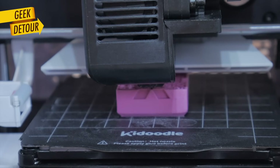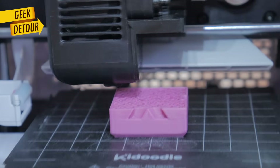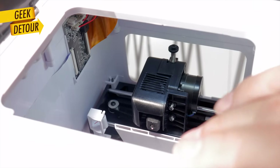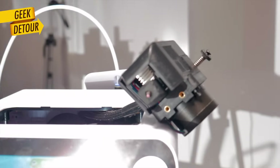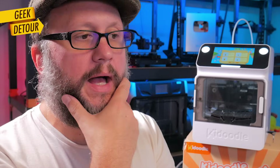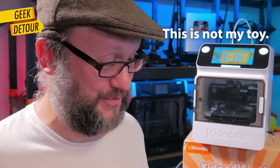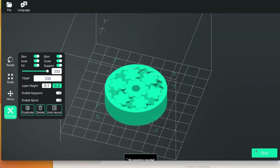I tried using Orca Slicer and it worked, sort of. I used a generic Marlin profile and could print a calibration cube. Then I tried something more ambitious and got a problem — I don't know the proper acceleration values, speeds, retraction, start G-code and end G-code — and because of that I got a clog. I had to unscrew the print head, heat it, remove the nozzle, prime filament, and reinstall everything. I really recommend waiting until Kidoodle releases an official profile.